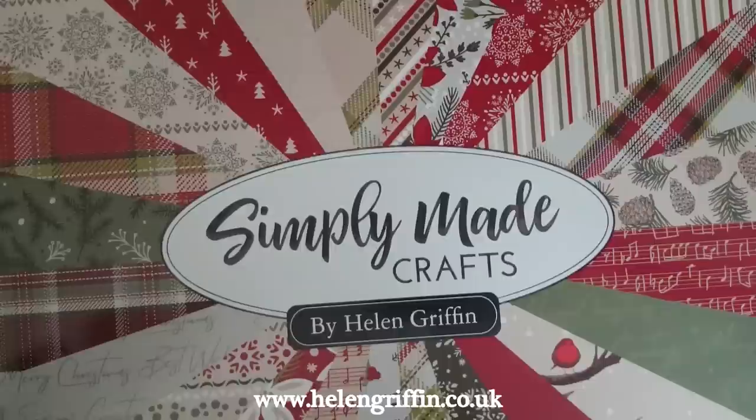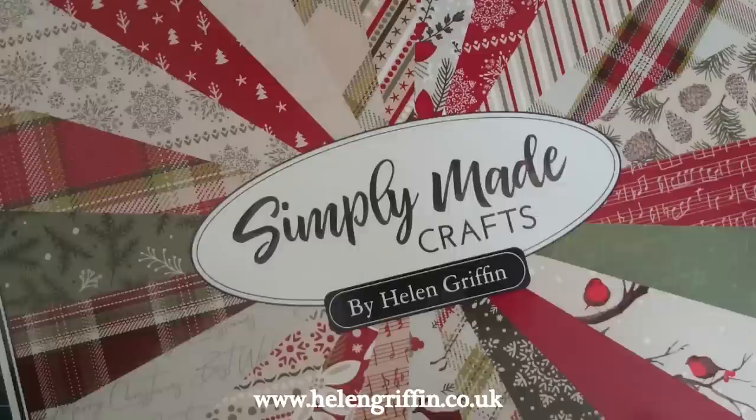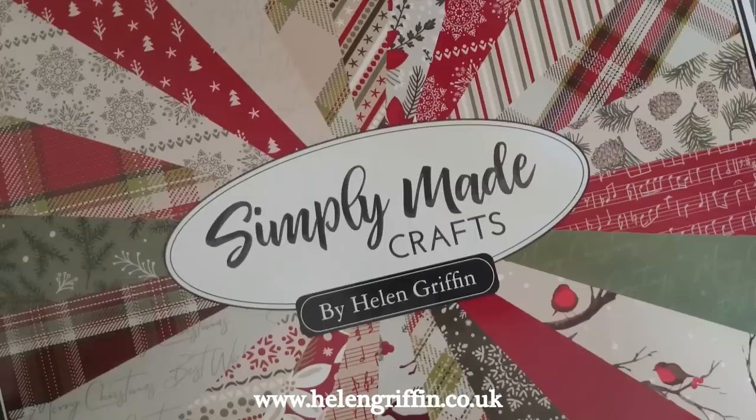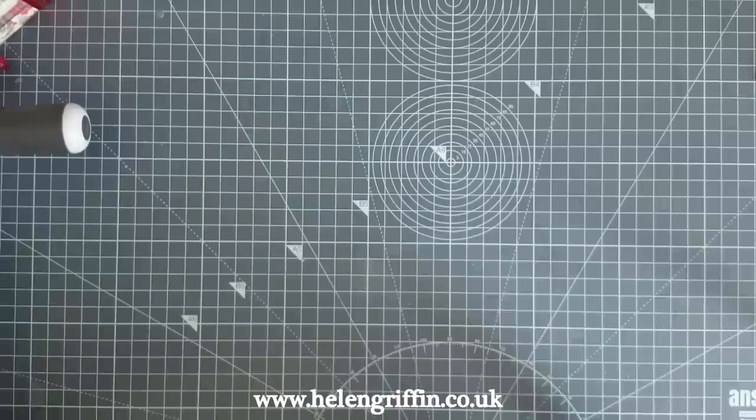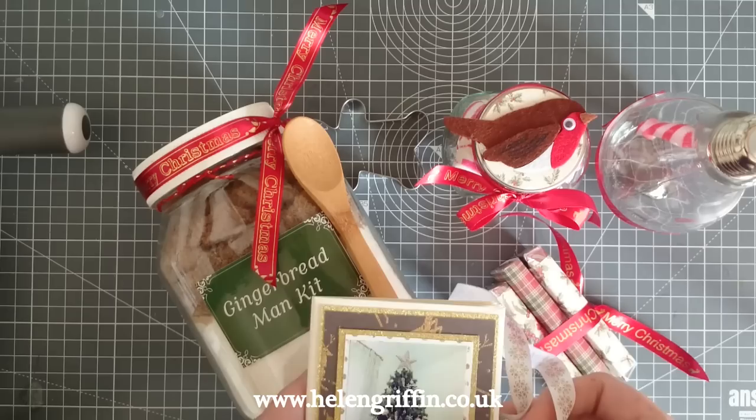Then I'll be asking you to join me on Friday on the Craft Stash Facebook Live at 1pm GMT+1 — we're still in British Summertime. I'll make sure all the links are on my social media and my website so you can catch me on that. Thank you for joining me today — all the links for these projects and the supplies I've used will be down below. I'll see you again on Thursday.